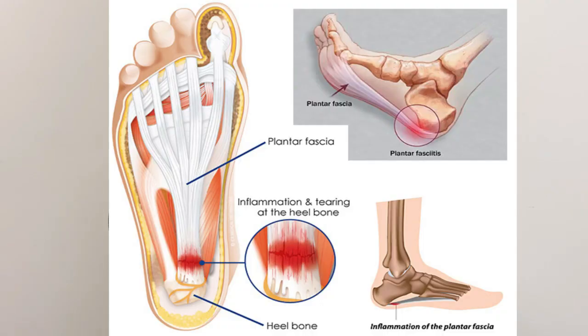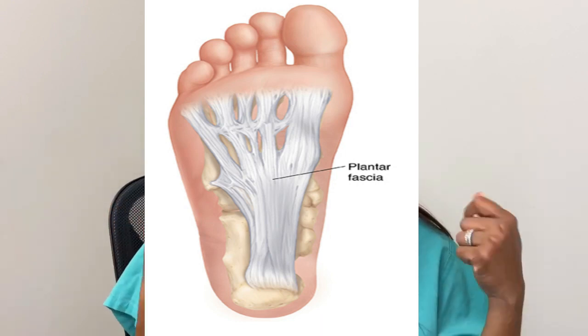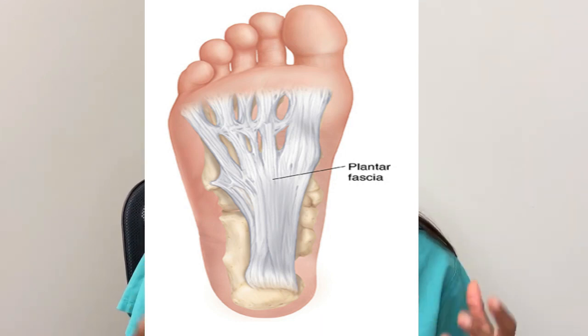Plantar fasciitis is inflammation of the plantar fascia, which is located at the bottom of our foot. 'Plantar' refers to the bottom, and the plantar fascia is a very thick, strong tissue at the bottom of our foot. When there's inflammation of that tissue, it has numerous causes.